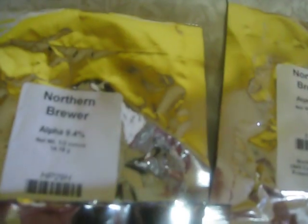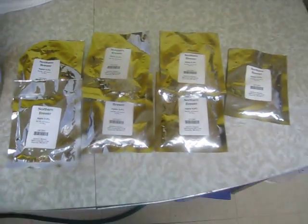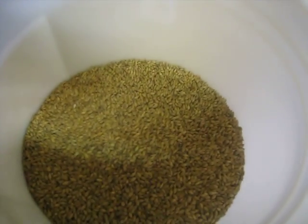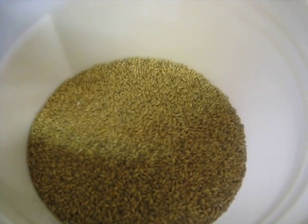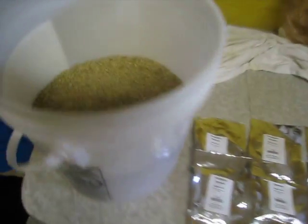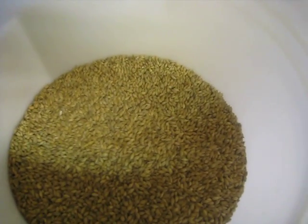In my case today, these are all half-ounce packets of Northern Brewer hops that are actually from the 2010 crop, and now we're in 2012 so they're a year old. I have three and a half ounces, and I also have a 55-pound sack of Maris Otter Floor Malted Malt, and this is something that I really want to get to know.